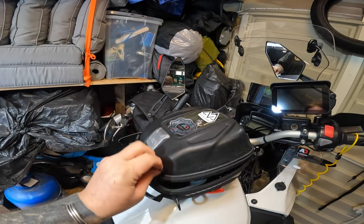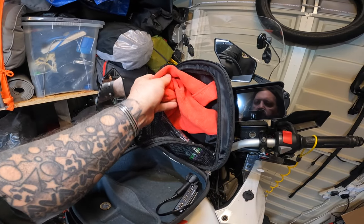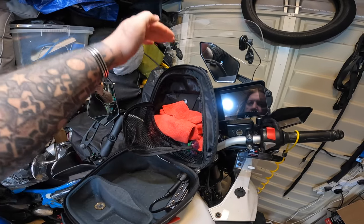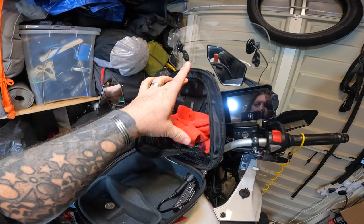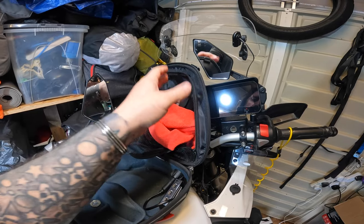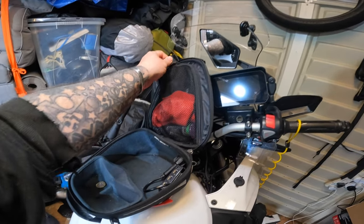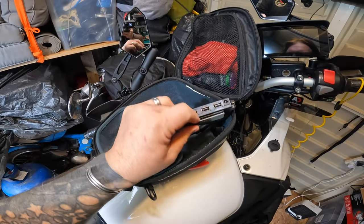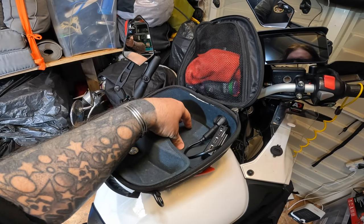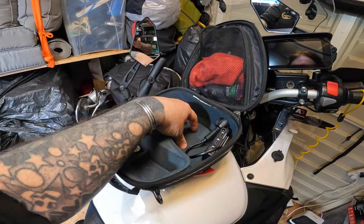Starting with the tank bag: in the top compartment I normally have a cleaning rag just to wipe the screen and my visor, and some visor spray. I keep my DJI Spark drone in there — it's only small. I'll also keep my documents in there: insurance, passport, driving licence. In the main compartment I've got my USB power supply, my wallet, my memory card box in case I need to swap memory cards, and some sunglasses.